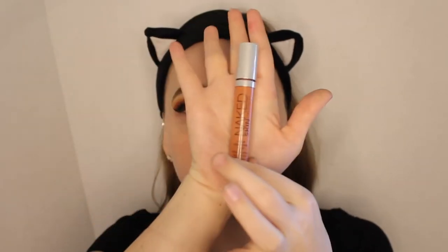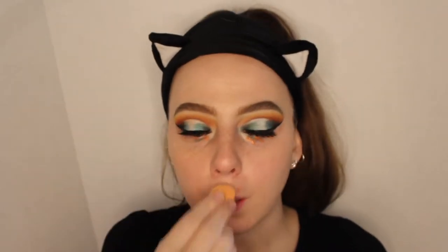Because I have all this blue under my eye, I'm going to use the Urban Decay Naked Skin Color Correcting Fluid in Deep Peach — this is just to get rid of the blue-purple hues under my eye. I'm going to use a tiny blender to blend it out.